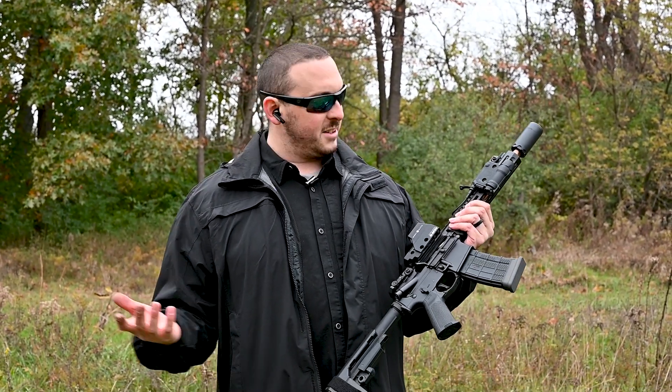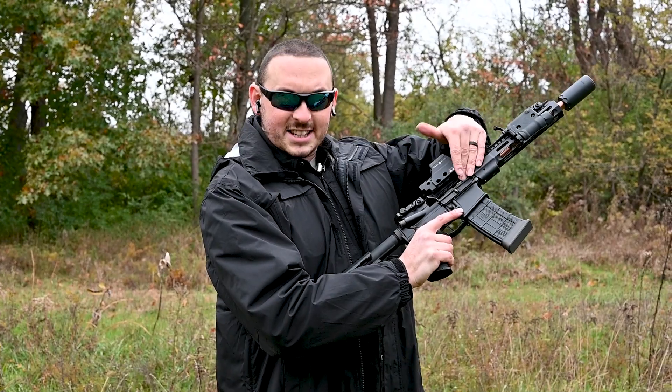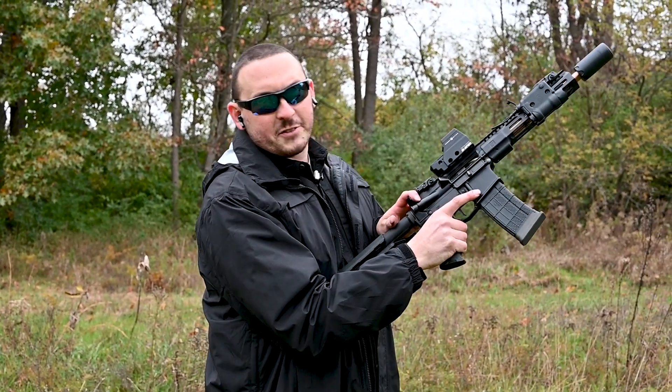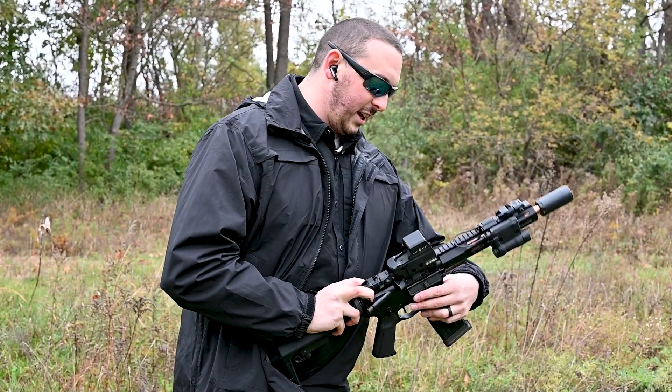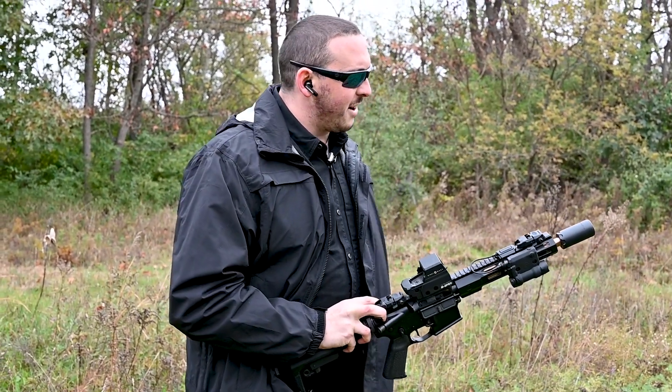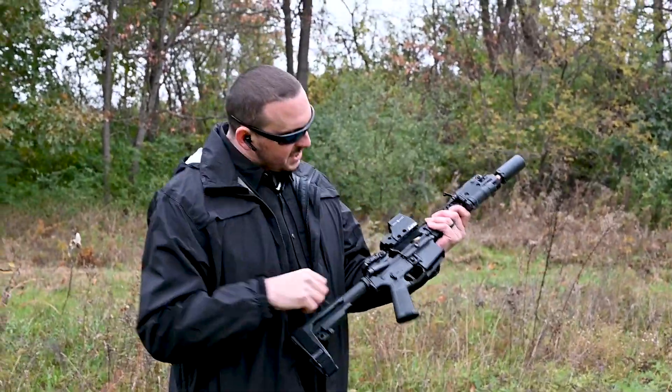I am shooting really, really crappy reloads because it's 2021 and it's hard to get ammo. So if you've ever had this issue, you know that you have to grenade the gun. You pull back on the charging handle and usually take the mag out here. Usually I can bash this on my knee and this thing will come back. Right now it is locked up.